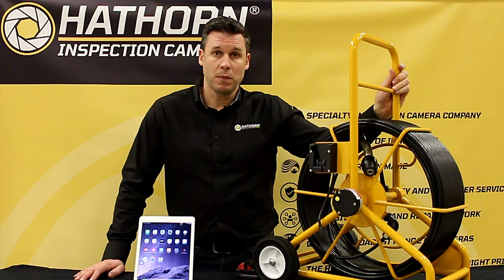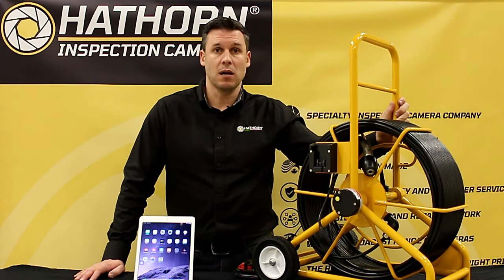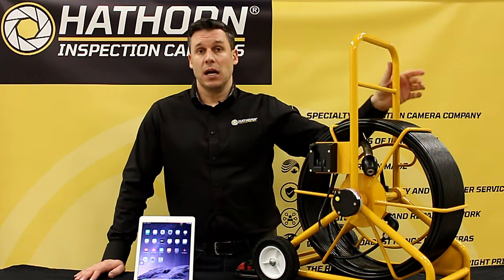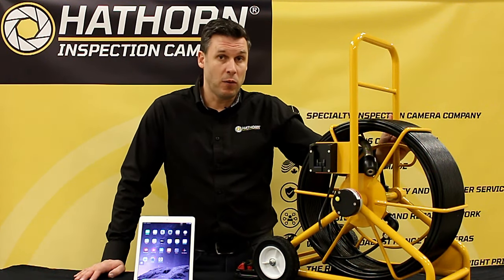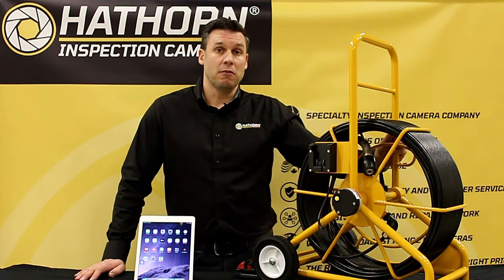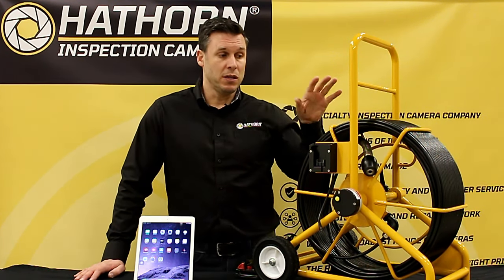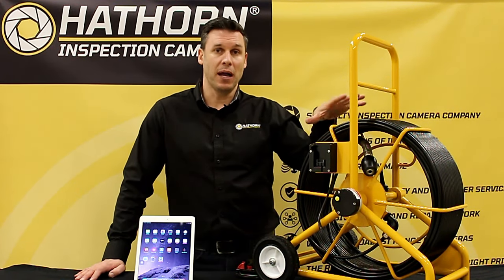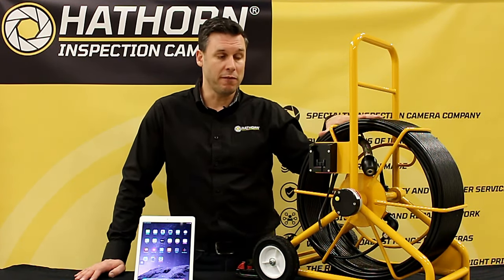These are incredibly portable and come in four different sizes: our Micron, our Mini, our Mid which you see here, and the large size — anything from 100 to 400 feet. Multiple different camera heads, self-leveling and non, and multiple different rod thicknesses to make sure you can dial your tool into the jobs you do day in and day out, rather than buying a tool off the shelf which may not be right for you.